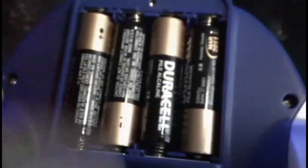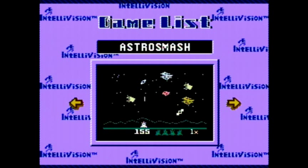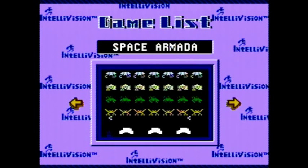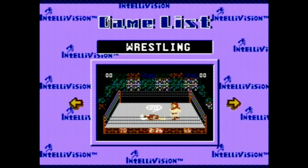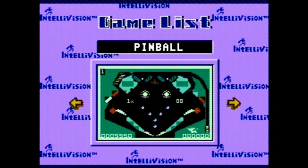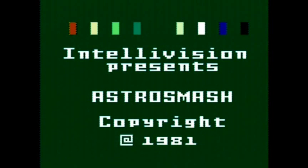Alright, we've got four double-A batteries in there. Let's turn it on and check it out. This brings us to the main menu — 25 games built in. Let me take a quick look through the games list. I love how they've even emulated what I always assumed was the BIOS screen on the Intellivision, because most Intellivision games when you boot them up look like that.